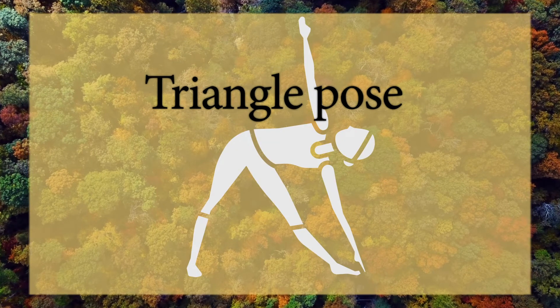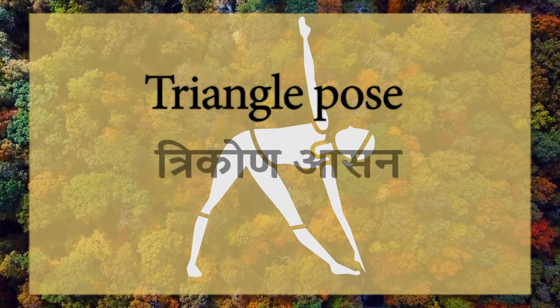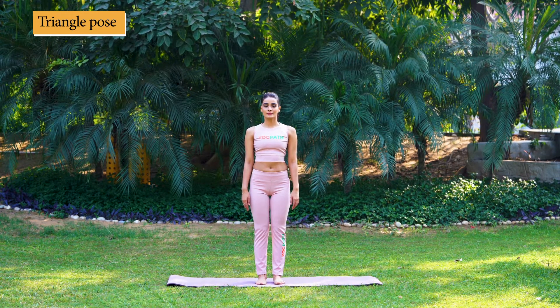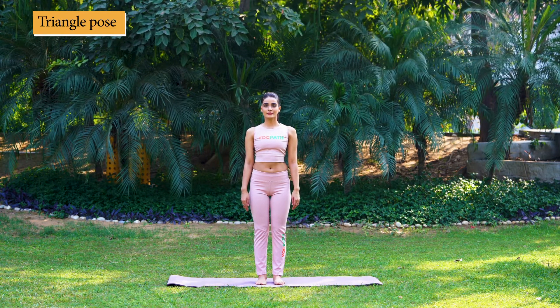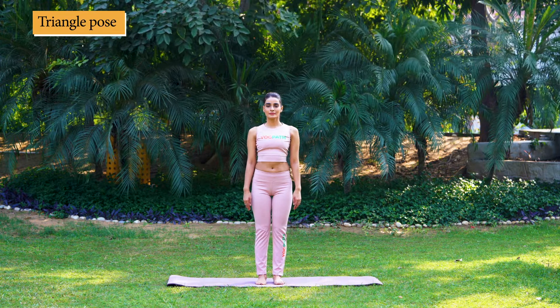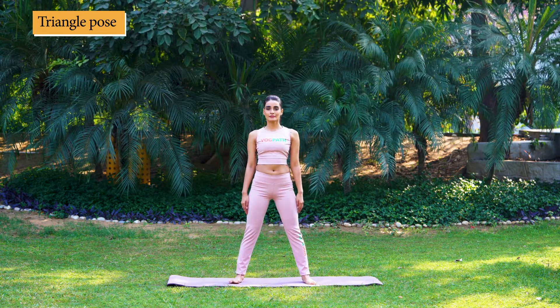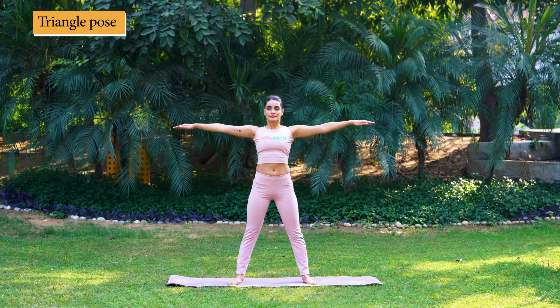Triangle Pose, Trikonasana. Stand straight with feet together and hands by the side of your thighs. Now, while slowly inhaling, raise your hands straight sideways along the shoulder line.